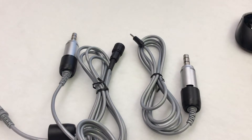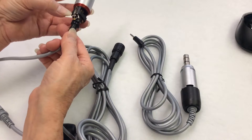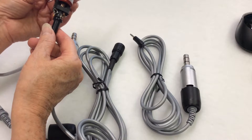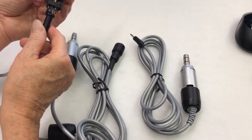Now this cord will not fit if you have this type of micromotor. See where the wires have been soldered on — this motor will not accept the quick plug-in connector. You will have to send this in for evaluation and/or repair.